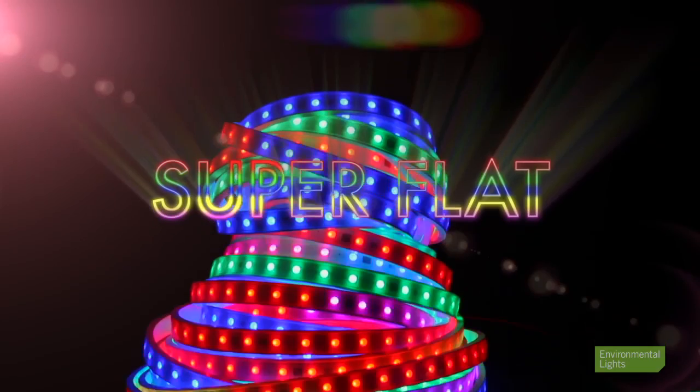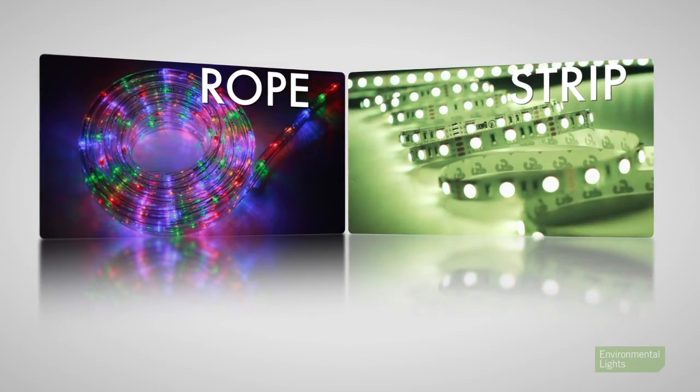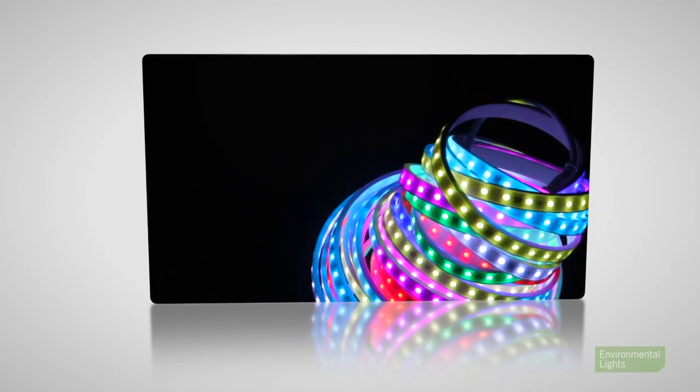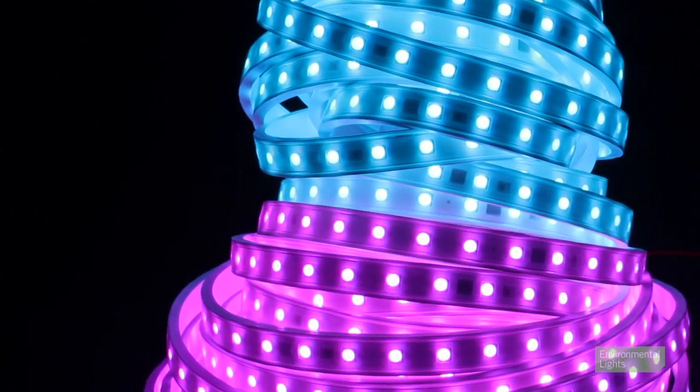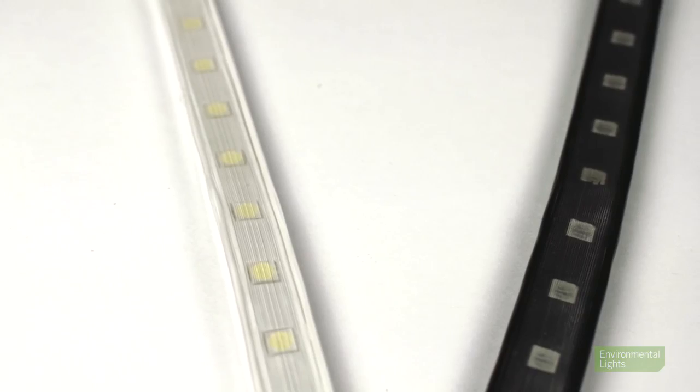With our Waterproof Superflat LED lights, we've combined the best elements of LED rope light and standard LED strip light to create a unique product that's rugged and waterproof with a clean and flat profile. Depending on your preference, the face of the Waterproof Superflat is masked in either white or black trim, so all you see are the LEDs.